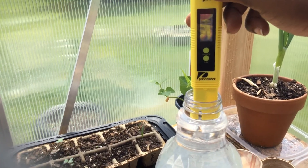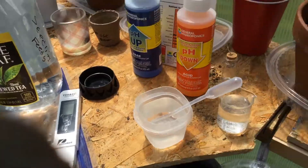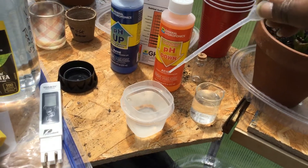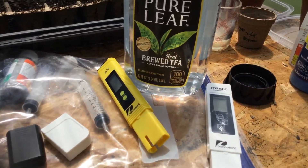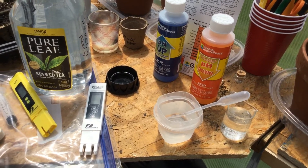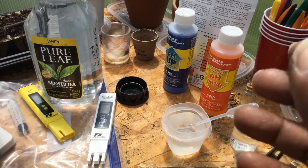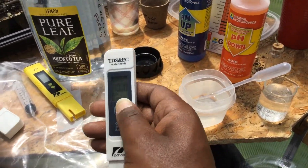Now our tap water — reading almost 7, about 7.0. So we'll put a little bit of pH down in it to bring it into our range. When you do pH up or pH down, you only need a little bit — one or two drops from this 1-milliliter eyedropper per gallon of water. Maybe half a milliliter maximum. Then shake up your water, let it settle so the solution spreads around, then test it again with your pH meter to confirm you're in range.